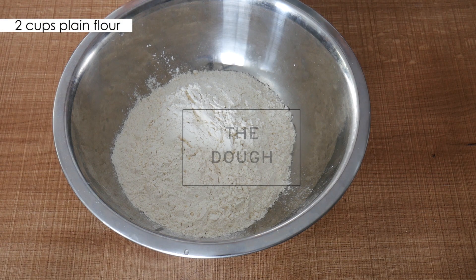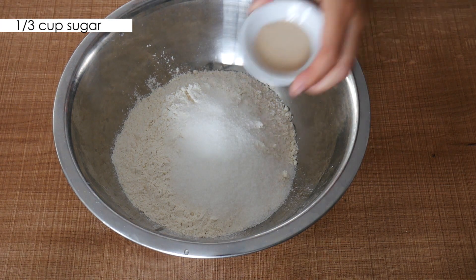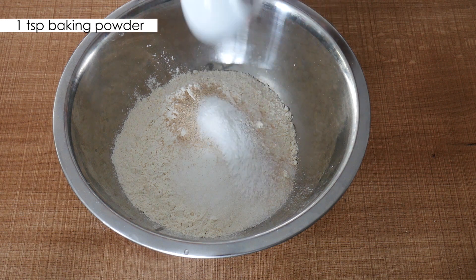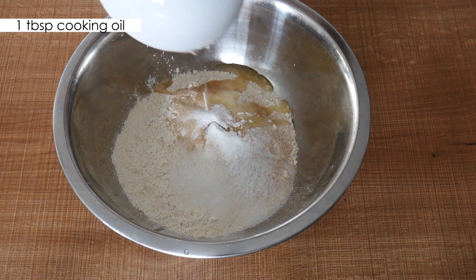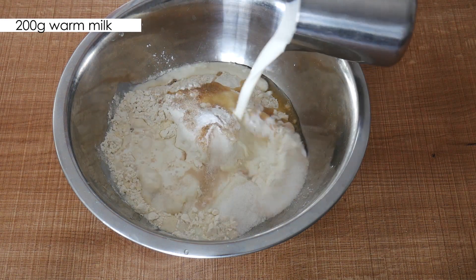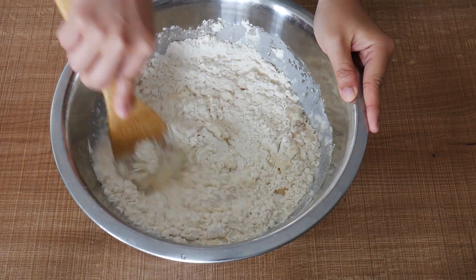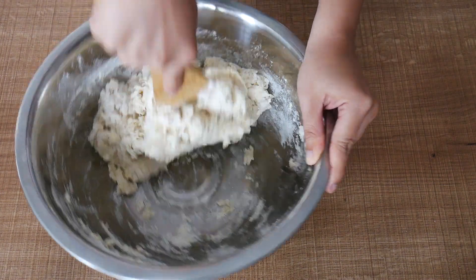Next, with the dough — this is really quite easy. Basically, in a large mixing bowl, pour in all the ingredients: the flour, sugar, yeast, baking powder, cooking oil, and warm milk. Then mix well to combine. What's great about this is that you don't actually need to knead it a lot.